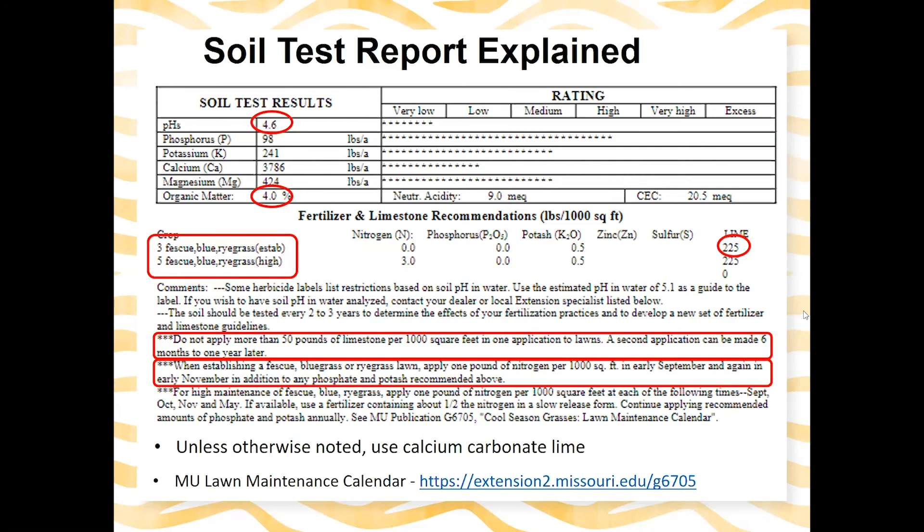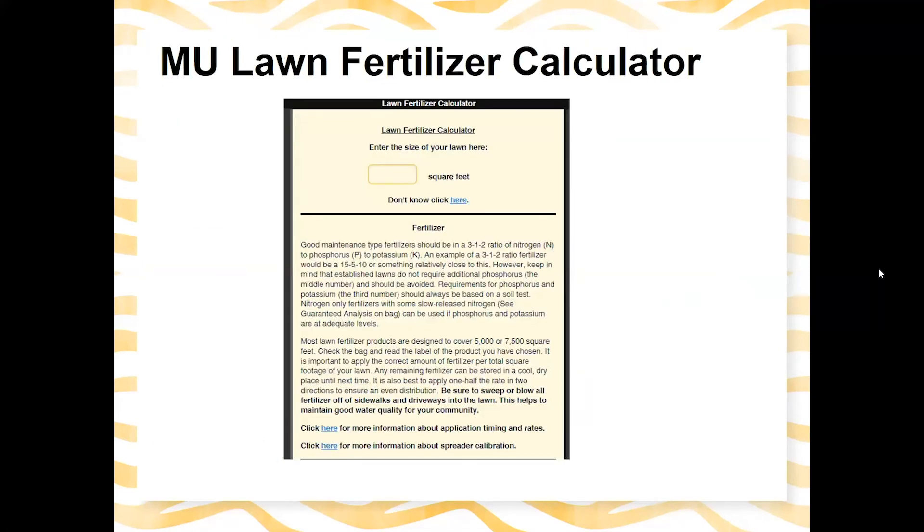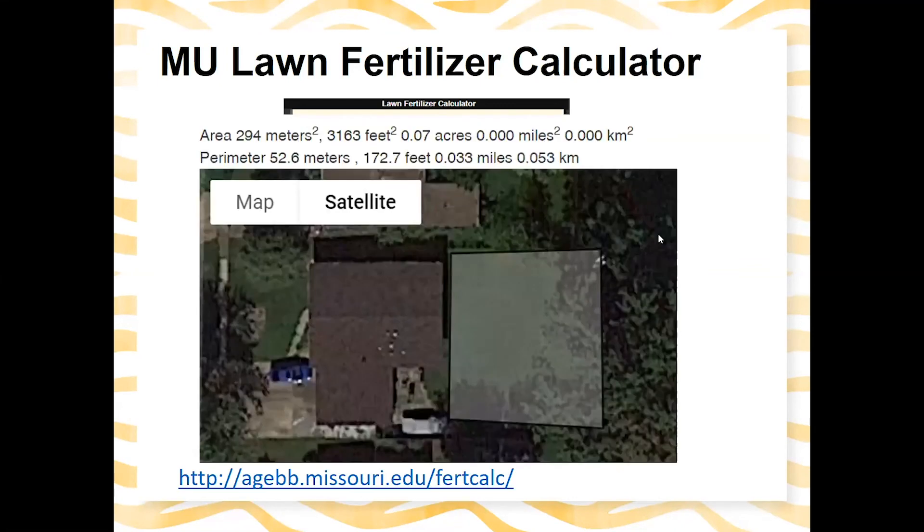Be sure to check out the MU Lawn Maintenance Calendar, which covers fertilization steps and timing for different activities. If you don't know how big your lawn is, the MU Lawn Fertilizer Calculator can help you find the square footage and guide how much fertilizer to apply. You can click a link to Google Map Developers, pull up your address, draw a box around your front and back lawn, and it will give you the square footage — for example, 3,163 square feet.